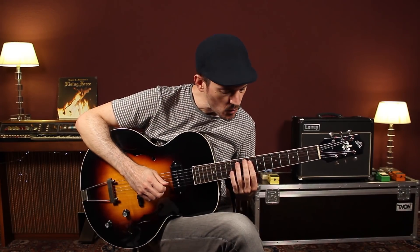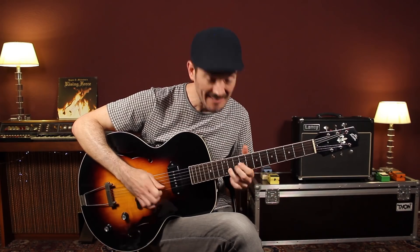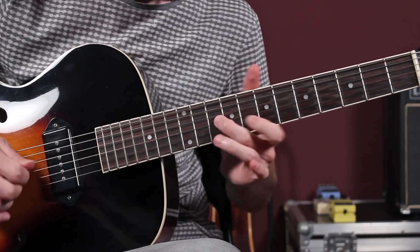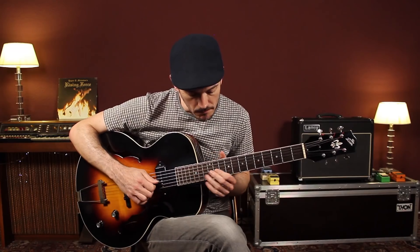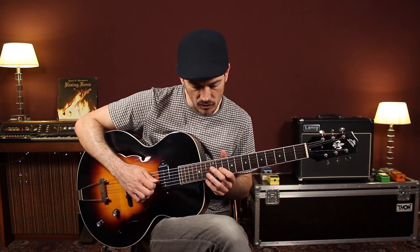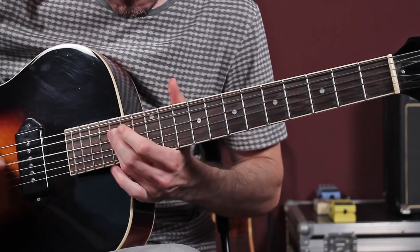Volvamos a la pentatónica de siempre, posición 1. ¿Quieres tocar tresillos? Un, dos, tres, un, dos, tres, un, dos, tres. Eso en la posición 1 de pentatónica. Si queremos ir a otra posición, por ejemplo a la dos, o a la posición tres pentatónica, combinando. Y así podríamos continuar por todas las posiciones con el mismo concepto.